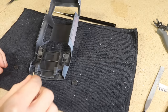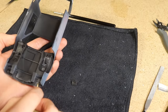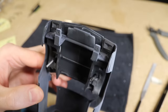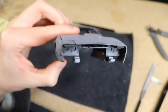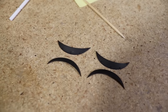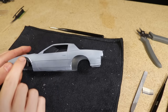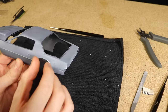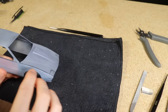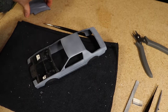Once the paint for the headlights was dry, I glued them to the underside of the pop-up headlights. I was then ready to install the fender flares that I designed and printed in a previous video. They're not a perfect fit for this body, so I needed to use a generous amount of glue to secure them. I made sure to use glue that dries clear since I knew there would be excess, and I did my best to wipe away as much as I could.